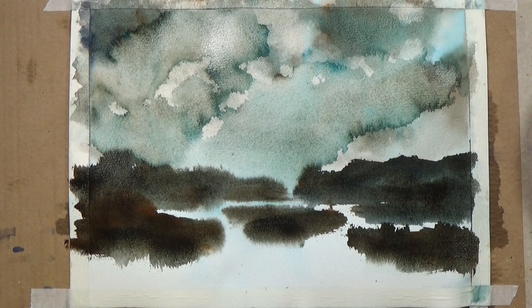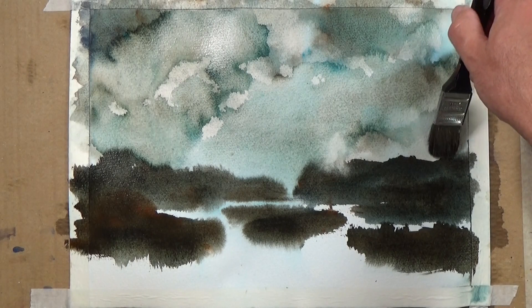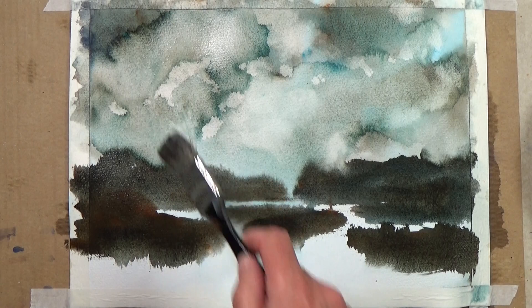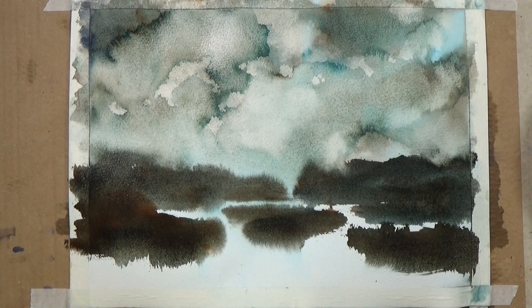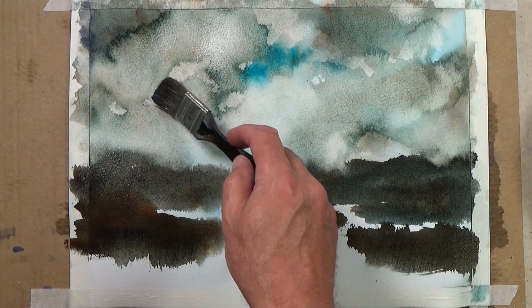Before I break up those shapes I'm going to pay attention and go back into my sky just to soften off in places. I'm using Bockingford paper — it's a relatively cheap paper, but I choose it purposely for scenes like this because it's quite robust and takes quite a bit of punishment. I think I'm going to put some nice blue sky back in, just cleaning the brush up again — and yeah, that's nice!